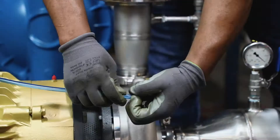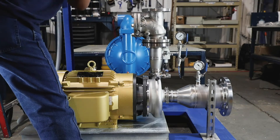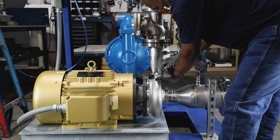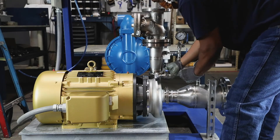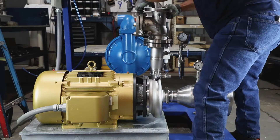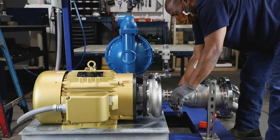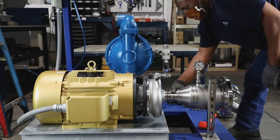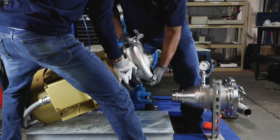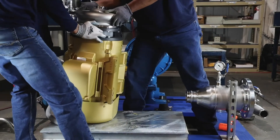In order to change out the mechanical seal, it is recommended that the air line be disconnected and the suction and discharge piping be disconnected from the pump. Then flip the pump upright on the motor for easier access to the wet end and seal of the pump.